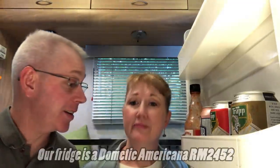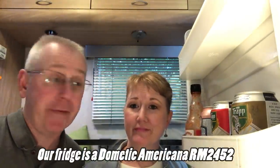Welcome to this week's episode of Love Subbin. We're talking about all things refrigerator. We've had our refrigerator for 18 years now and we've made a lot of improvements and done some good stuff to it. We have some tips and tricks we'd like to share - they may not apply to your refrigerator, but maybe it'll give you some ideas. Stay tuned to the end because we're going to show you whether we use propane on the road and how we do or do not.